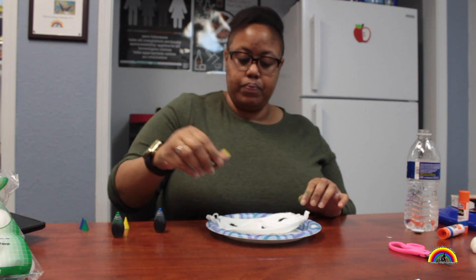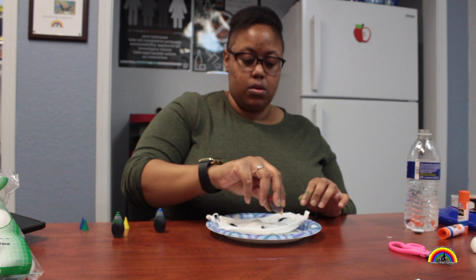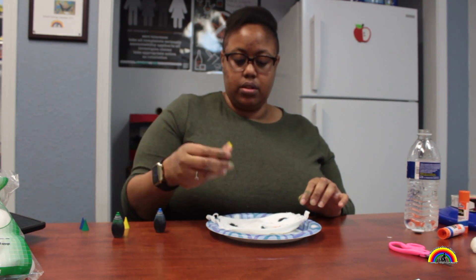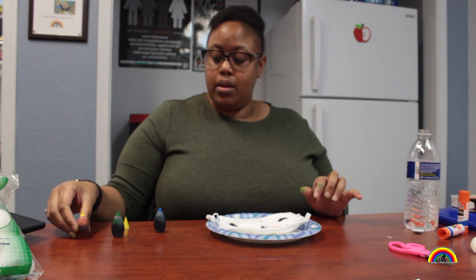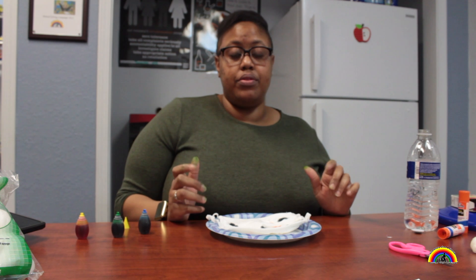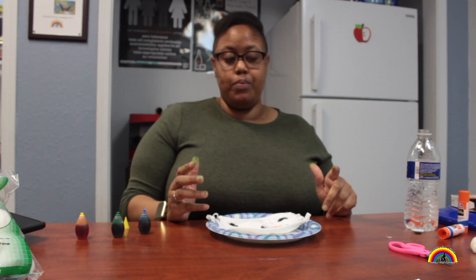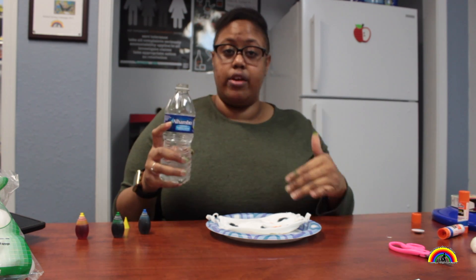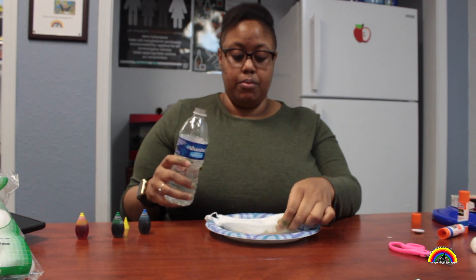For the yellow, I'm just gonna do four of these — do it like that. The next step is putting some water on it. A spray bottle would be easier, but I just have a water bottle so I'm just gonna pour some water in different areas. We want the colors to bleed.